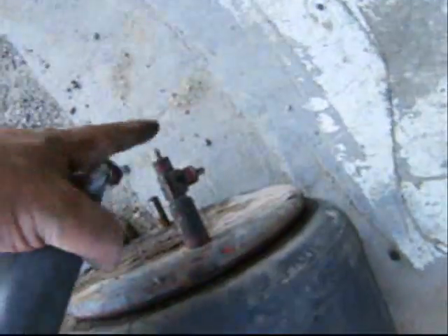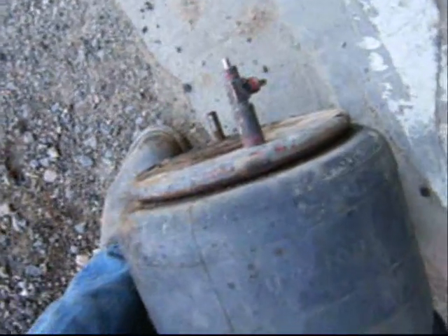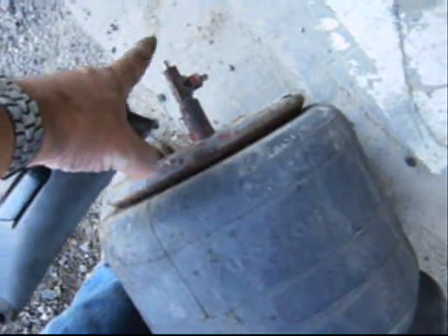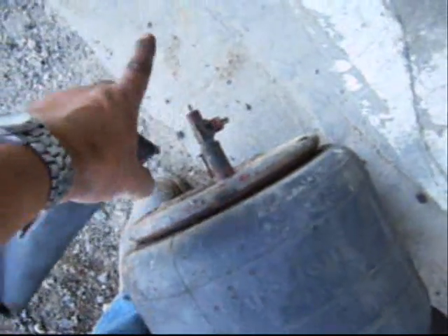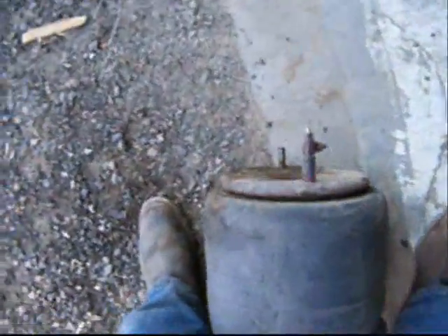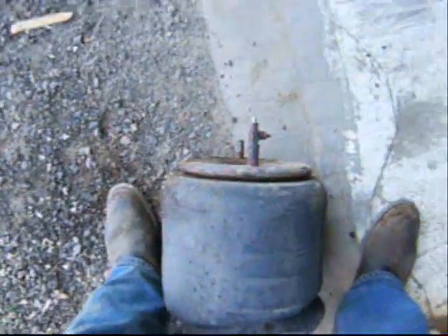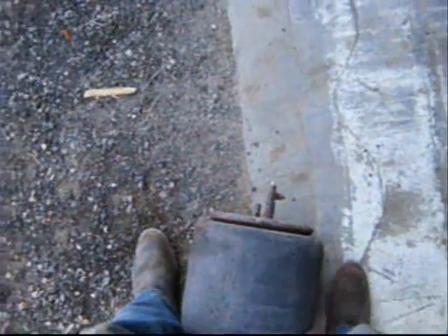Keep in mind that the new bag won't come with the air fitting, so you'll have to remove it from the old one before throwing it away — especially this particular fitting because it ties into both the leveler valve and the rest of the airbags. The other airbags just have a 90-degree fitting going into them, but this one controls them all since it's connected to the leveler valve.